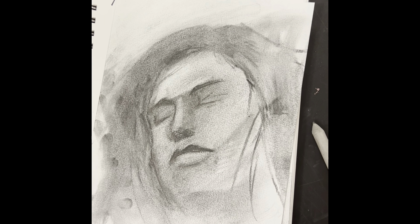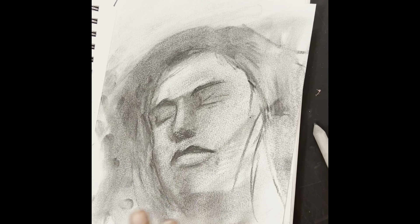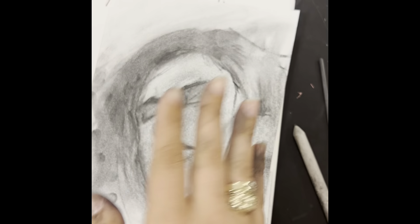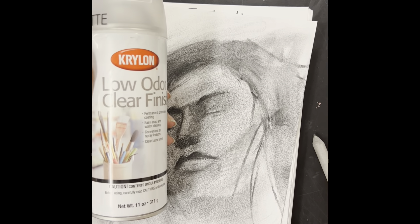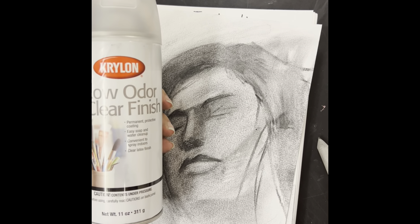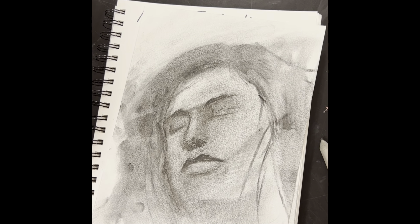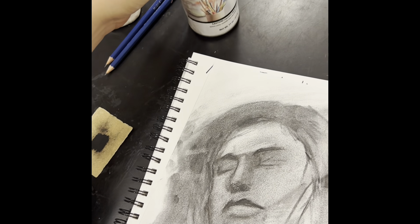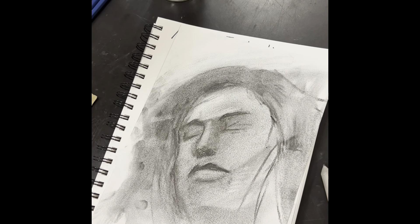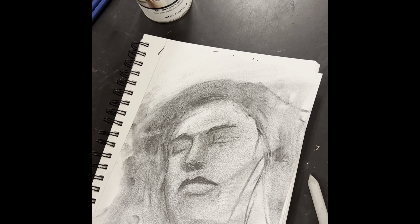One thing you do need to do with charcoal that you don't need to do with graphite: once your drawing is done, it can still come off on other things. So you actually spray it with clear spray paint to seal everything in so it won't smudge again. You can see that just by putting my hand down I picked some of it up, and we don't want our beautiful drawings rubbing away. So take it outside and spray it with a coat of clear spray to be completely done.